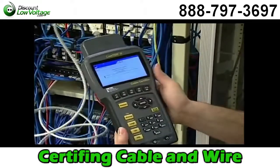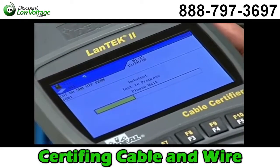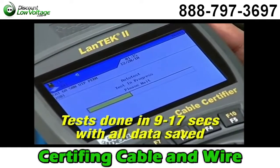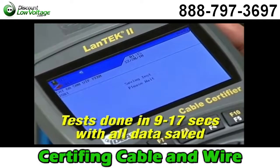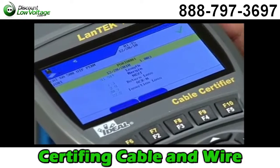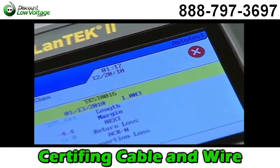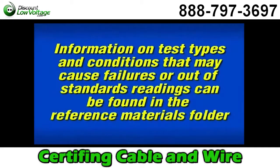Simply press the Auto Test key on either handset to initiate the chosen test type. Depending on the frequency and standard being tested, the process will only take between 9 and 17 seconds, which includes full graph data and saving the test record. This screen shows that all tests passed — notice the big green check mark. If there was a failure, you'll see a red X indicating that one or more tests failed. Specific information on both low and high frequency tests and conditions that may cause cable failures can be found in the reference materials folder included with this program.